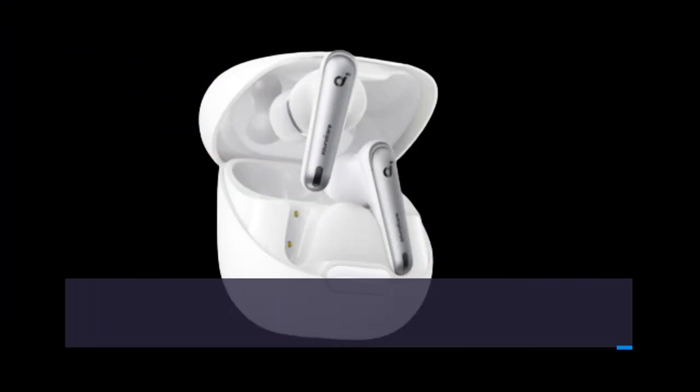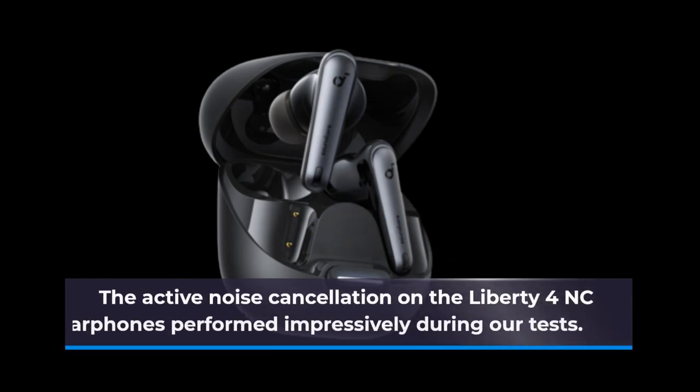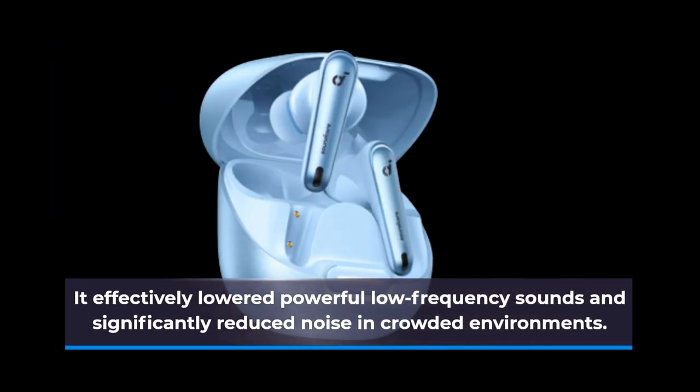The companion app, available for Android and iOS, is a standout with its sleek design and extensive features. The active noise cancellation on the Liberty 4NC earphones performed impressively during our tests. It effectively lowered powerful low-frequency sounds and significantly reduced noise in crowded environments.